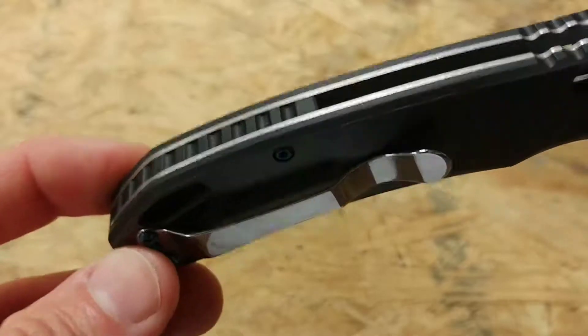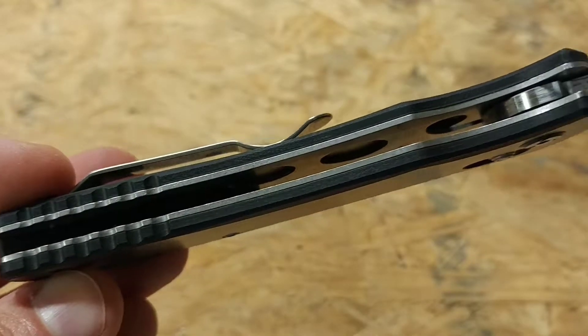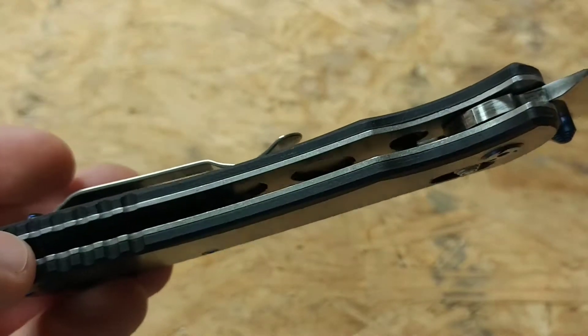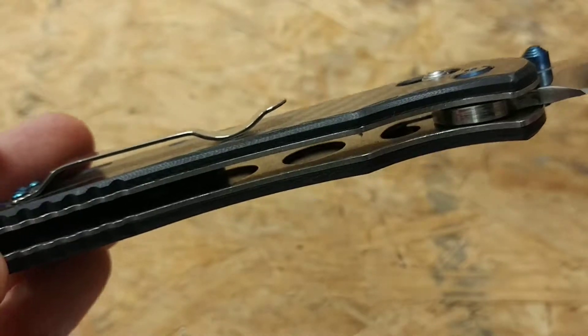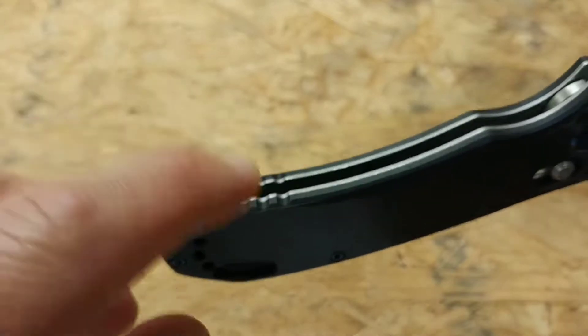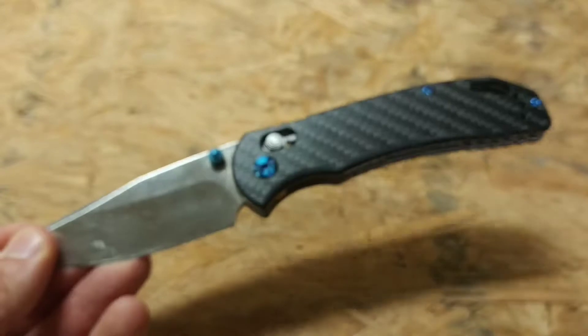There's a look at the carbon fiber scales and blued hardware. Another cool thing is you can see inside they milled out the spacers — the actual frame of the blade was milled out to reduce some weight. Speaking of weight, this thing weighs I believe 4.5 ounces, which is a decent weight but a little heavy for everyday carry in my opinion, though it's doable.